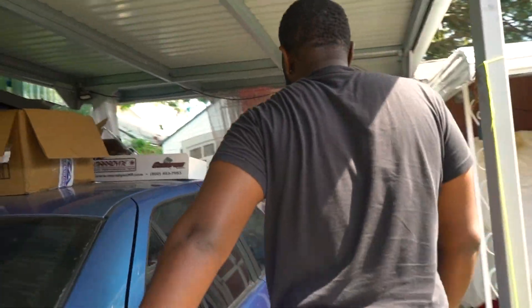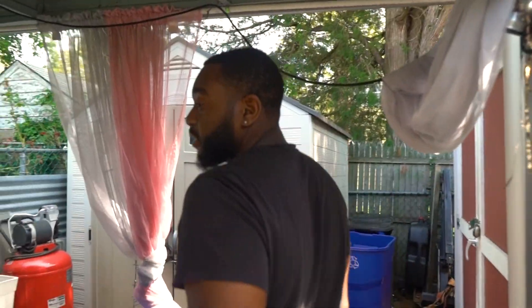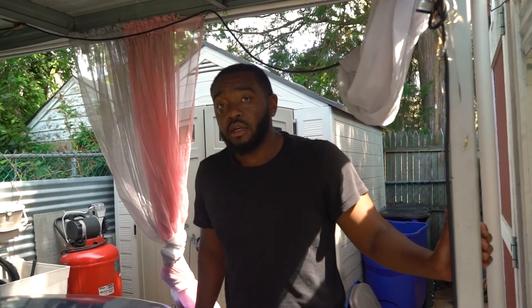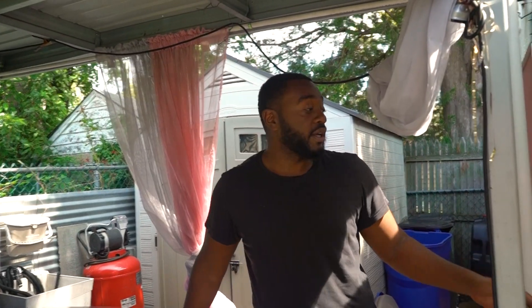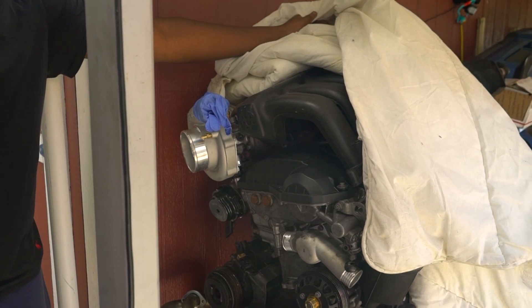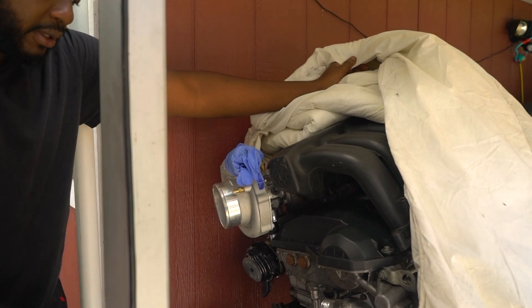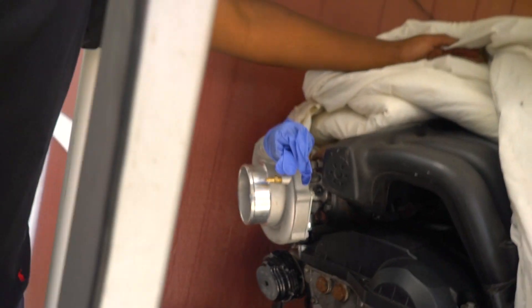This car came from Florida and it's getting a complete new chassis harness, which will also give it a shaved bay look. There's a freshly built S52 waiting to go in — bottom end built, copper ring head gasket, rapid spool manifold, and a 68R turbo from Boost Lab. After that, Matt is going to tune it.